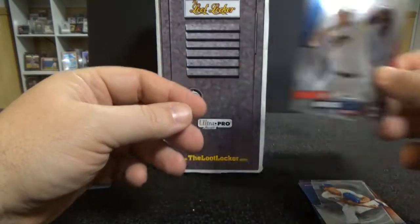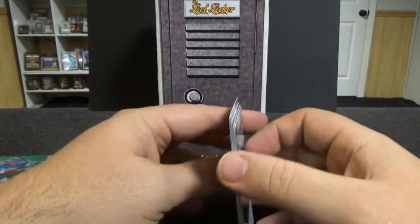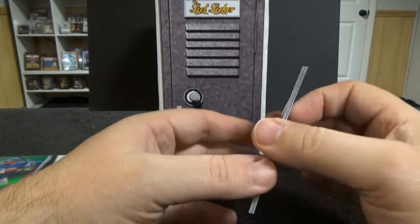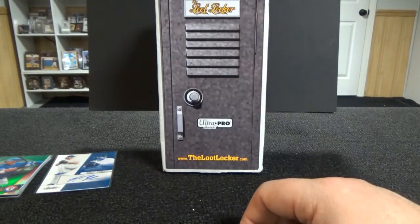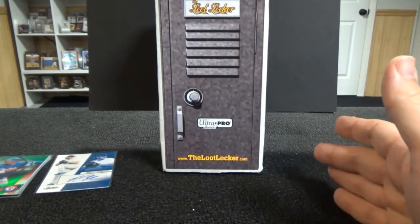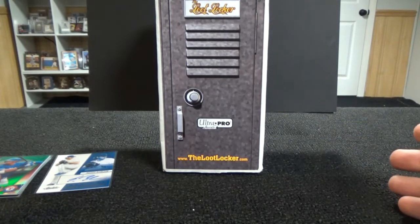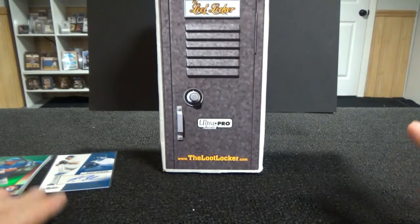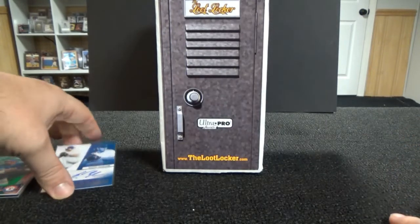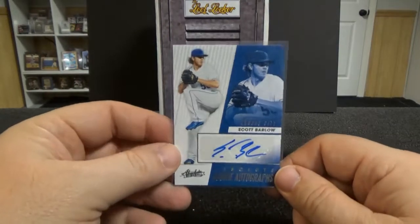Jose Barreras. Now I have to look this up. I probably didn't pay more than 50 bucks shipped - that's my range on these things. So if that was the case, what did I get? Five packs, all mid-range, all hobby packs. You can't go wrong. I definitely got my money's worth from the pack wise, but not from the hit wise.